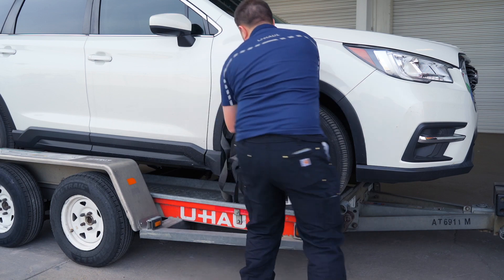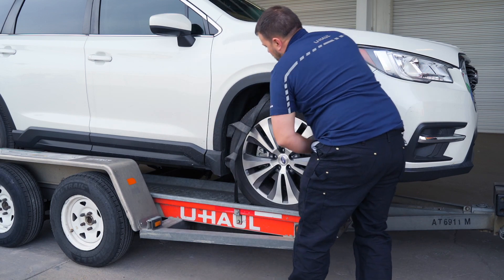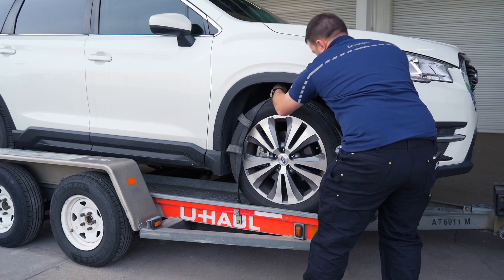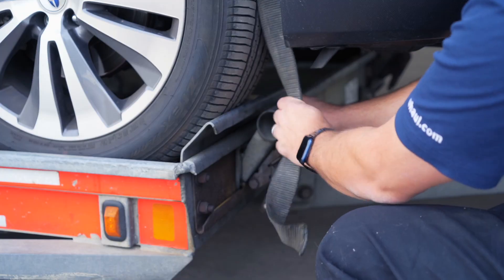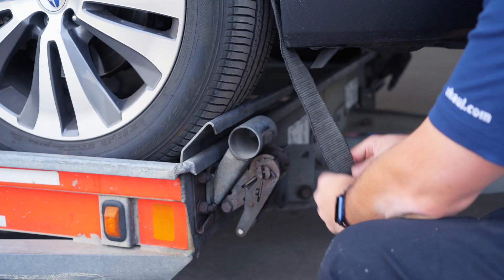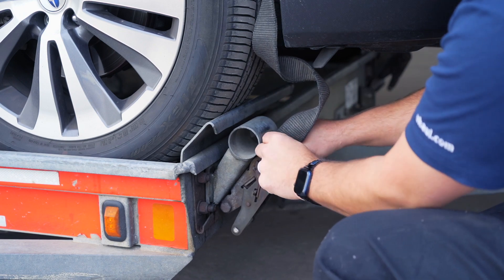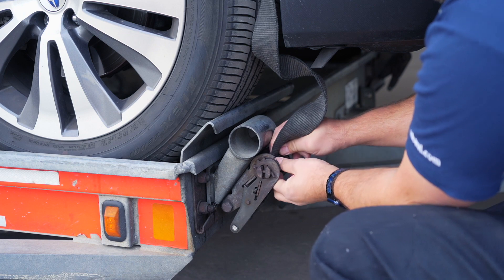Position the straps up and over the front tires, making sure that they are centered over the tire. Move each strap ratchet left or right to align it with the center of the tire. Route the strap through the slot on the ratchet spool, making sure at least six inches of the strap passes through the spool.